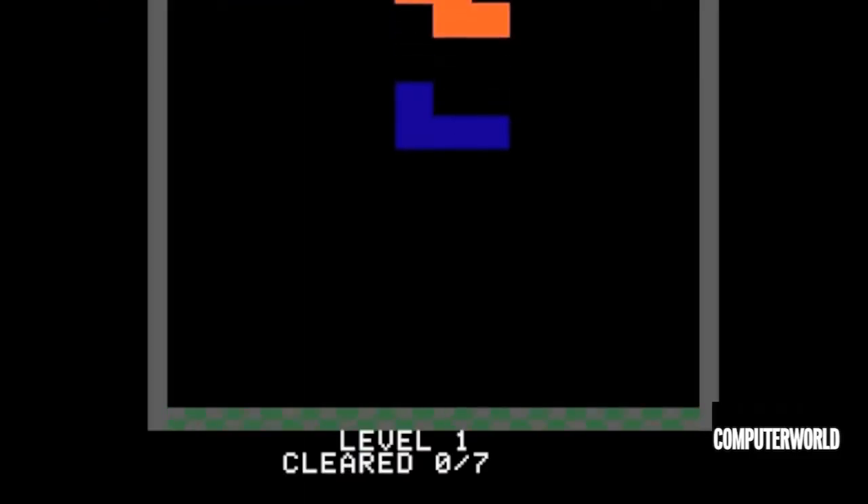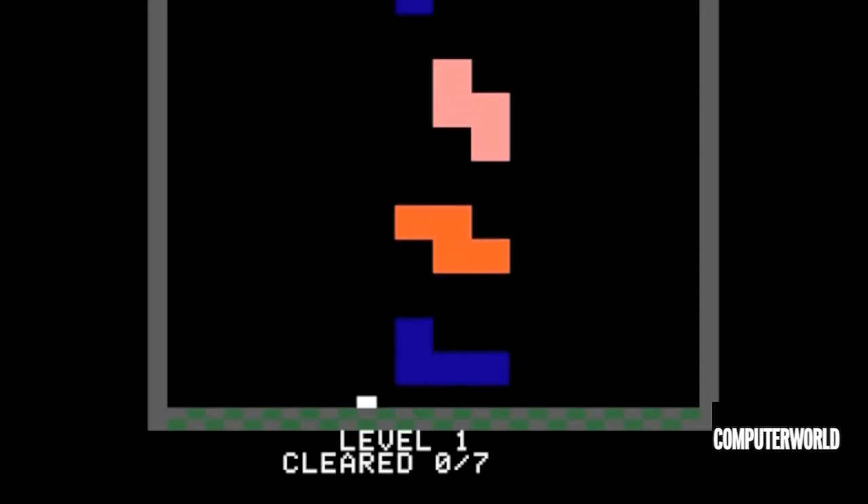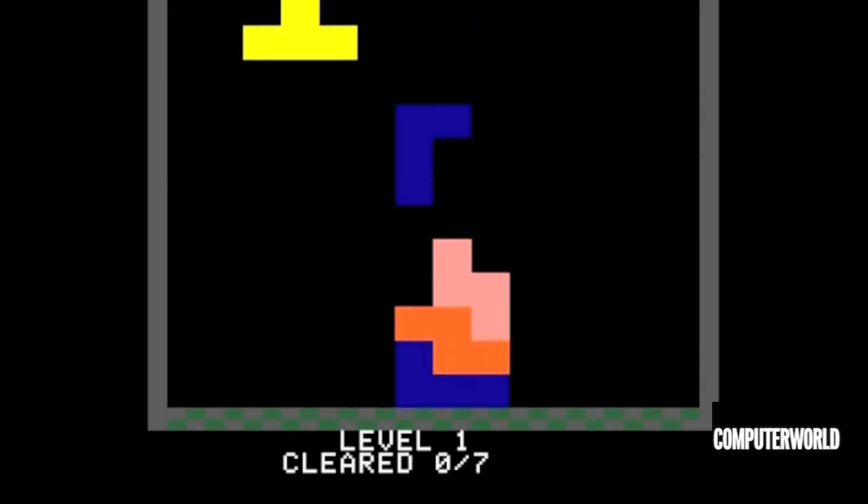This year at KansasFest I'm organizing a Structress tournament. Structress is a twist on Tetris where instead of building the blocks, the blocks are trying to kill you, and so you move your man around and avoid the blocks.